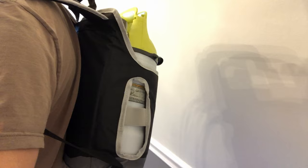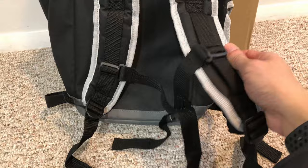Regardless of which tank size you attach, I found it was a bit awkward to get on and off my back. The straps feel a little flimsy and there is not much back support or padding.